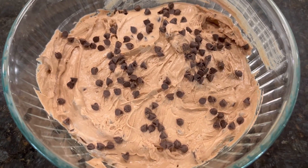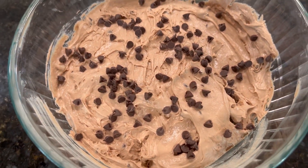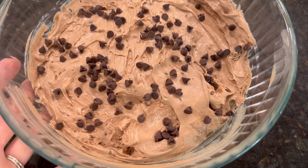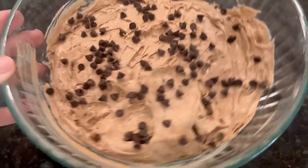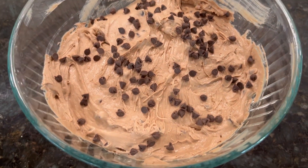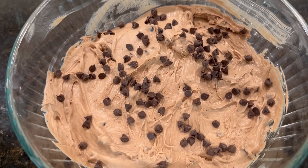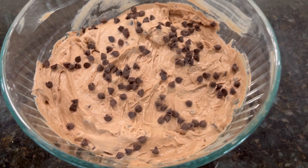Here is the final look at the brownie dip. I added some extra chocolate chips on top just to make it look cute and also so I know which one this is, since I'm making so many different dips today. It does look a little similar to my chocolate funfetti one, so I just wanted to make sure I knew this was the brownie batter. I already tasted it — it's so so good, highly recommend making this. It is very minimal ingredients, only about five ingredients. This would be perfect to dip with vanilla wafers, teddy grahams, graham crackers, or even fruit. I'll see you guys next time, bye!